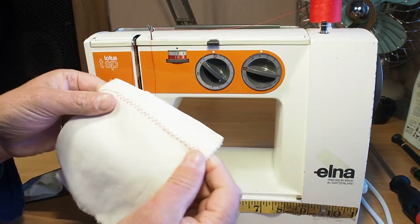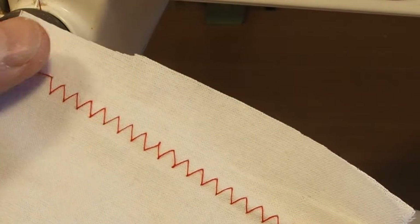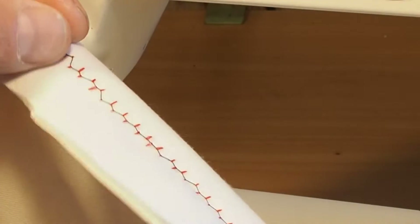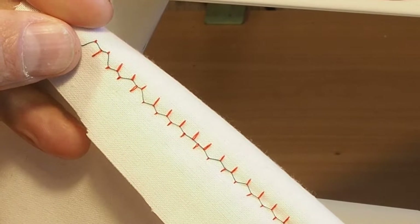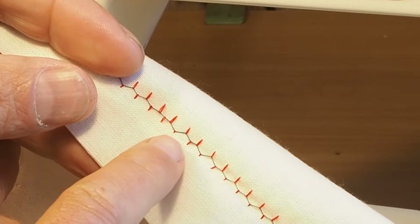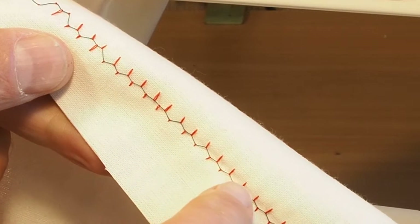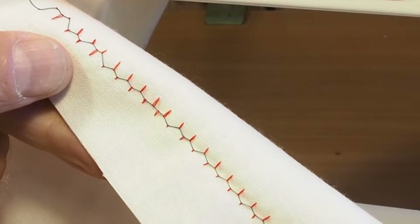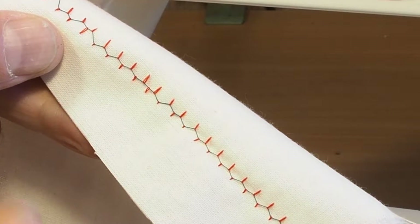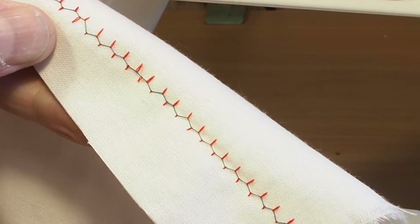This machine has come in because of tension issues. If we take a close look, we've got the top thread here, and underneath we've got a green bobbin thread. You'll see that the red top thread is coming through from the top, and the bobbin thread is pulling reasonably tight as well. That's an indication that either the bobbin thread is too tight, or the top thread is too loose, or a bit of both.